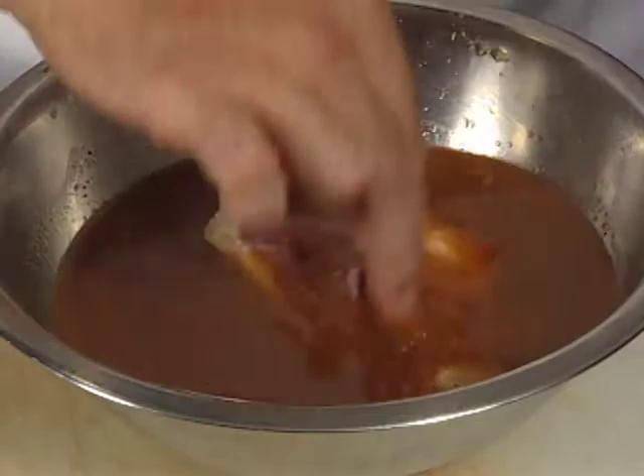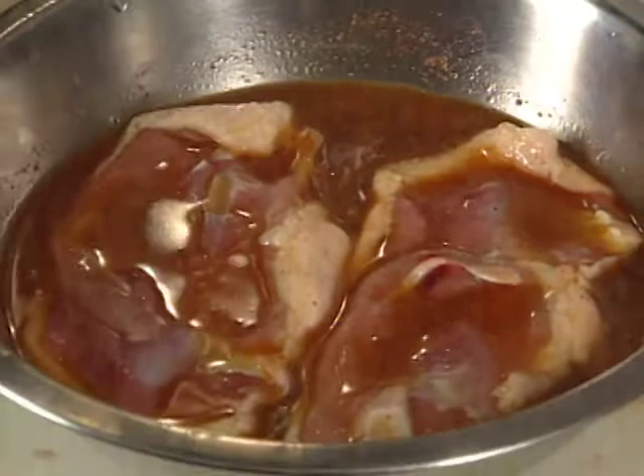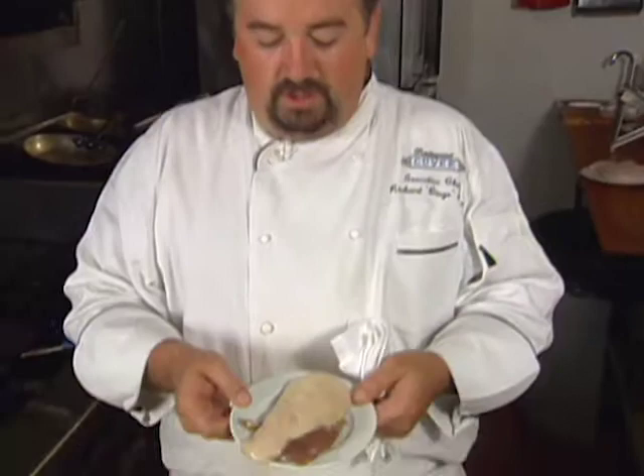Once they've cured for four hours, you wash them off, then put them into a smoker and do a cold smoke — smoking without the element of heat — to also impart a smoky flavor. So you're working salt, sweet, and smoke. After you've cured, washed, and cold smoked the duck breast, you can see the slight discoloration from the cure and the smoke.